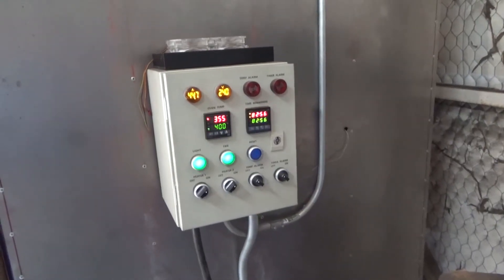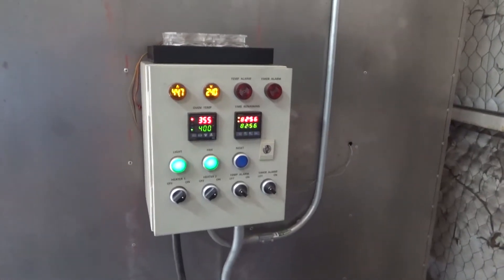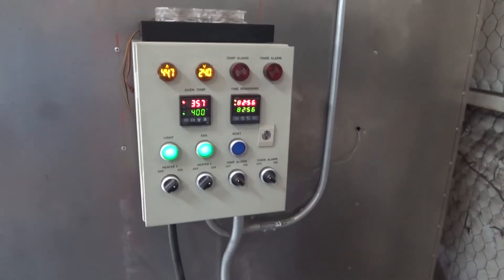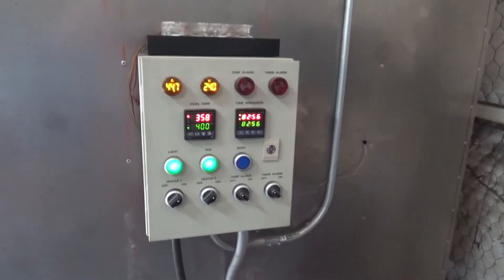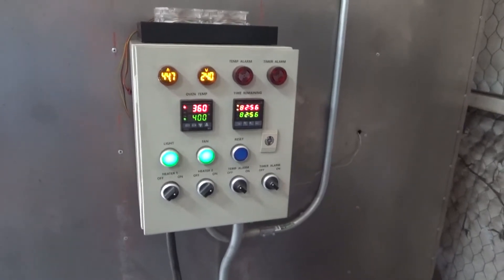The oven loses about 75 to 100 degrees when I put the part in. I'm now waiting for the oven to warm back up to 400 degrees. I have to wait until the part itself gets up to 400 degrees before I can start my timer — so it's 400 degrees part metal temperature, then 10 minutes. I'm using Prismatic Powders Blackjack, which is what I coat these with.